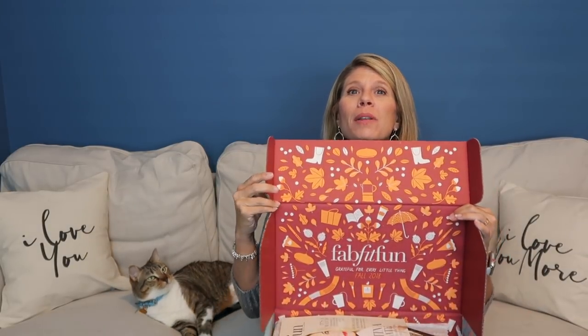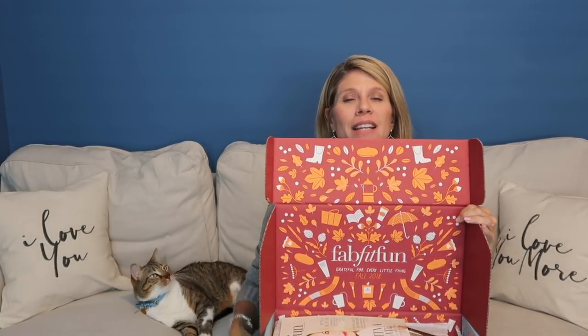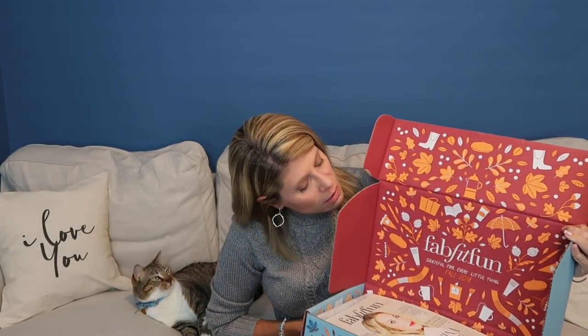Here is the FabFitFun box and I do have some add-ons, but we'll do the box first and then the add-ons, because I know that's what you want to see. I have no idea what's in this box. I did get to pick a few things about two weeks ago and only remember a couple of them. Look at that — that is so awesome!